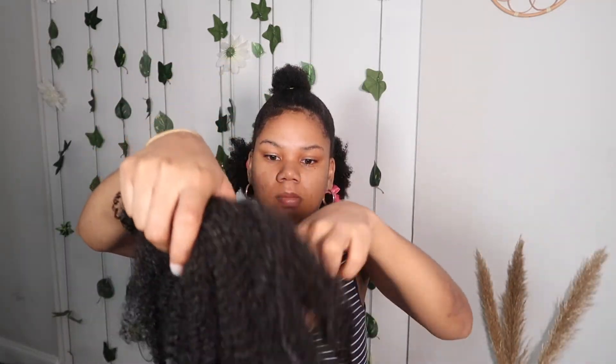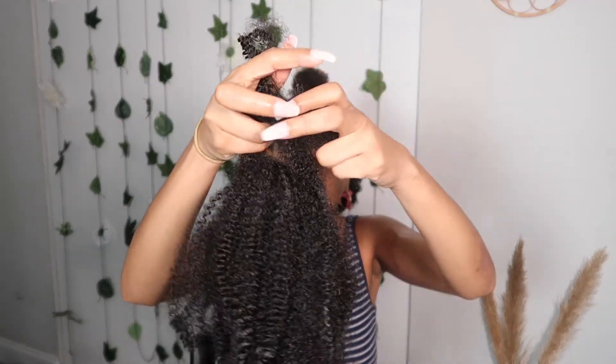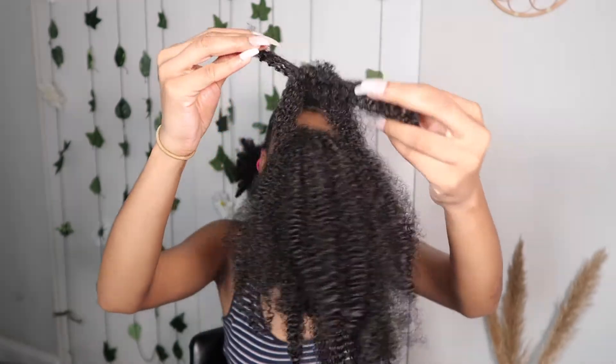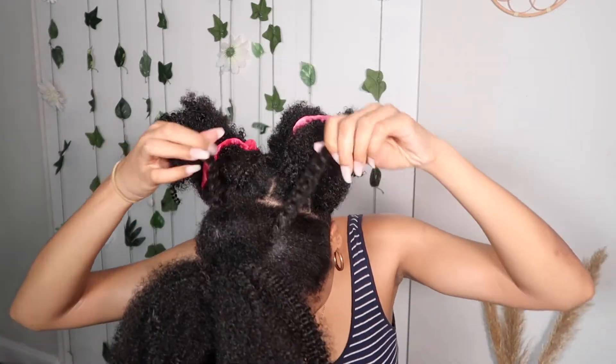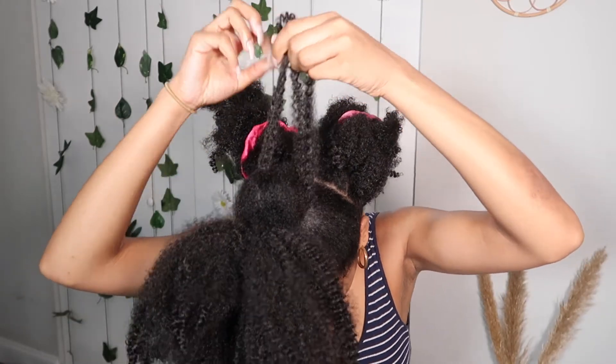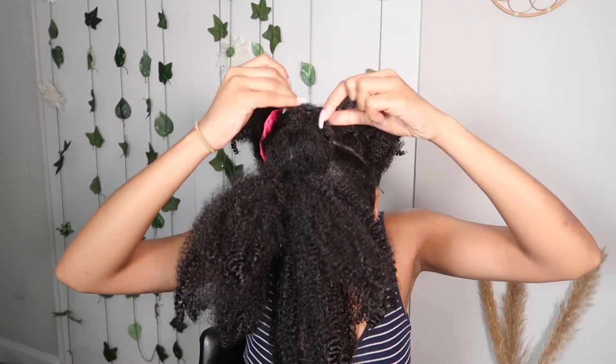I'm just tying a piece — I took one piece of the hair to tie it around the whole thing to create a ponytail. I find this method to be easier for me. It just blends so much better than using a rubber band or a hair band. So I really, really like it. Just go ahead and make it as tight as you would like it to be.